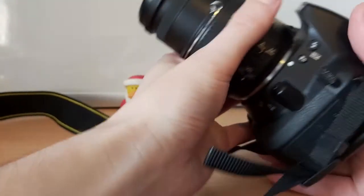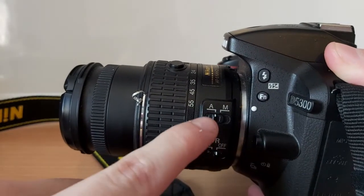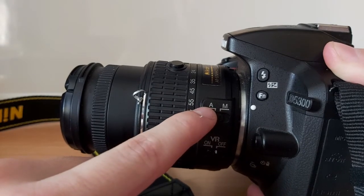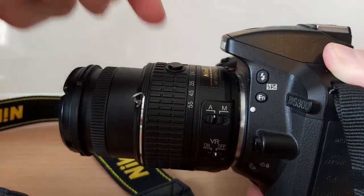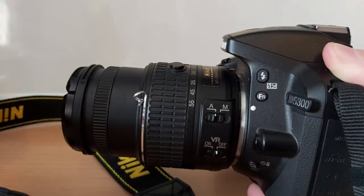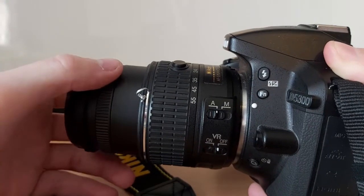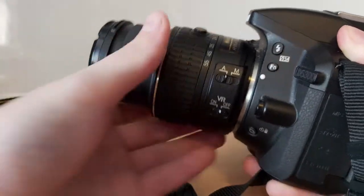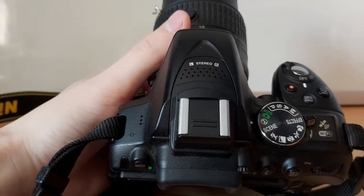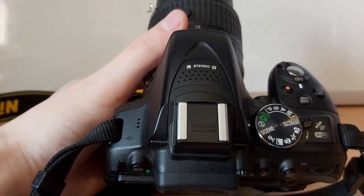Another thing with this camera is a setting on the lens itself. This little switch that says A and M is for focus. A stands for automatic — that's when you push the button halfway and it focuses for you. But if you switch it to M, that means you can focus it yourself by twisting the ring on the lens. There are a lot of settings on the camera and I haven't really got time to go through them all, so you can look into more detail about what each of these settings does.